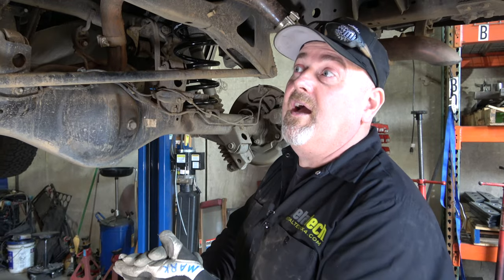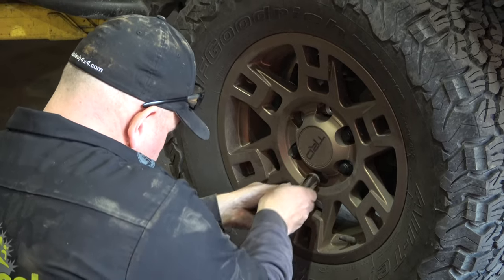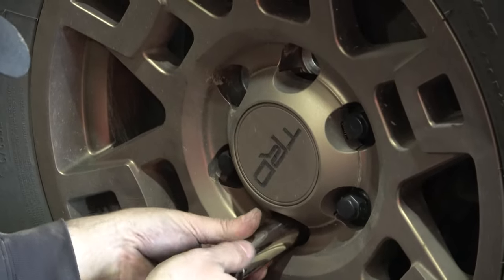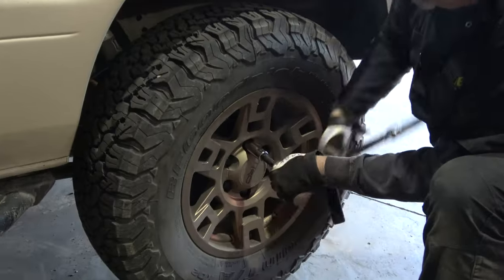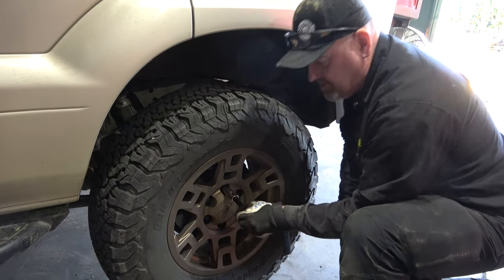We're going to go ahead and lower the truck down and put the tires and wheels back on, then torque the wheels right at 100 foot-pounds. Factory, I believe, is like 90-something. The aftermarket wheel guys always say go right to about 100 to 110, so we're going to go 100 on it and have it ready to hand off back to the customer. So we're torquing the wheels. Last thing you always do any time you have tires off your truck — always torque, always torque, always torque.